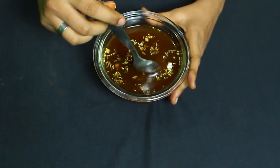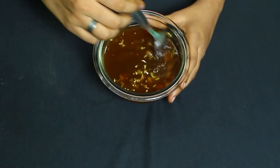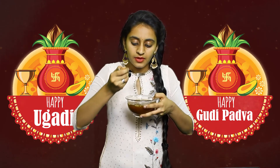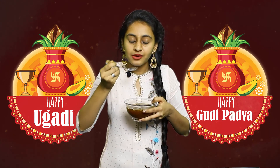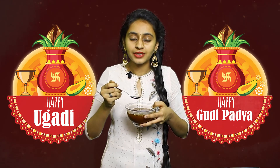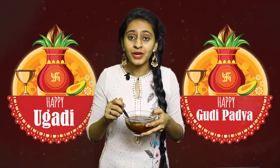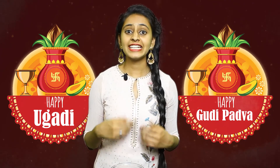Now our Ugadi pachadi is ready, so let's taste it. It tastes so good! I can really feel all the flavors of Ugadi pachadi.